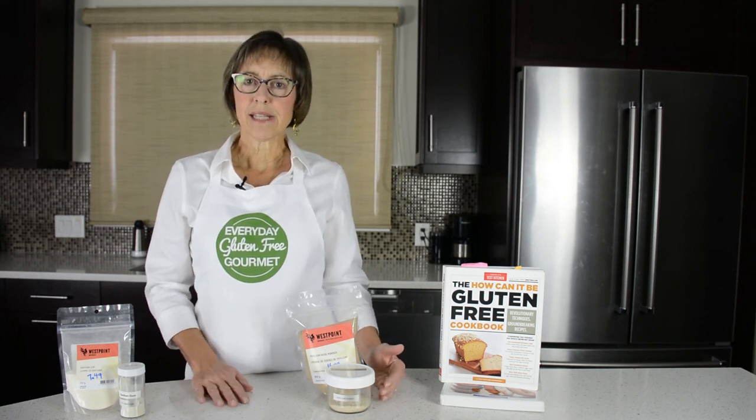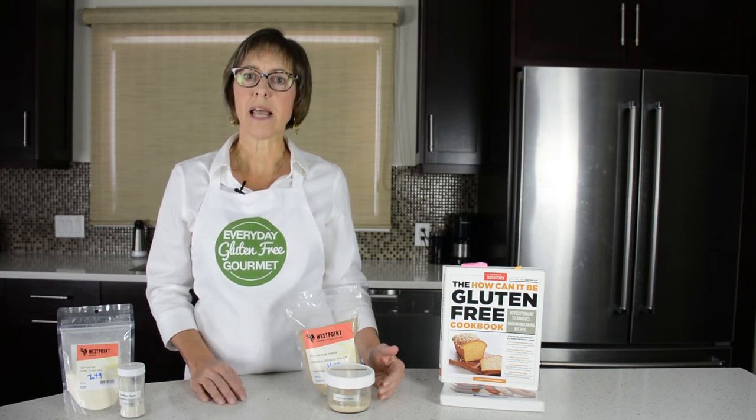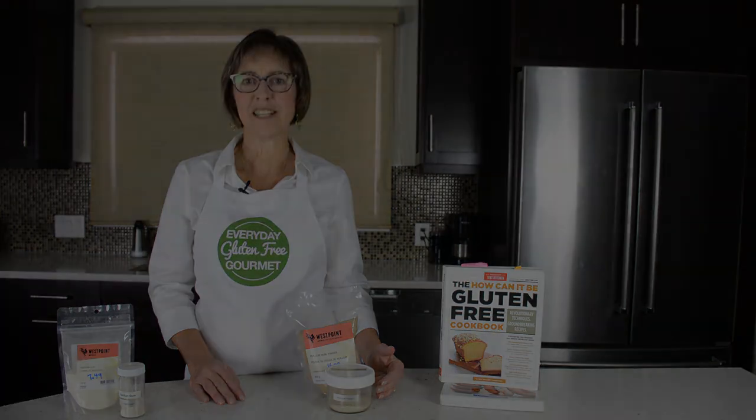This is number 6 in my 12-part series of videos on gluten-free flours, starches, and binders for gluten-free baking. I'm Cindy, the Everyday Gluten Free Gourmet, sharing tips and recipes from my kitchen for more everyday cooking in yours.